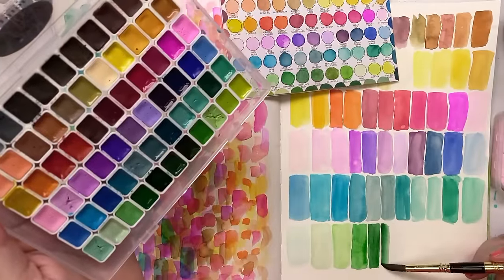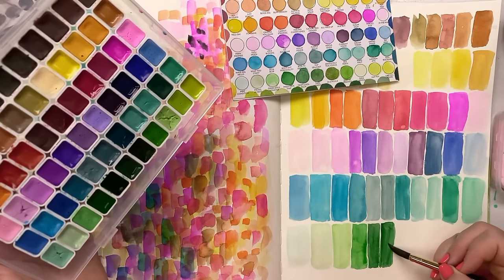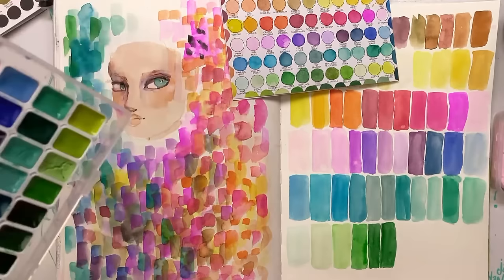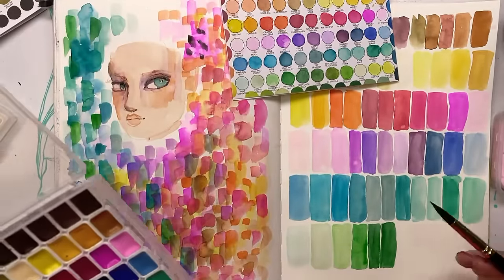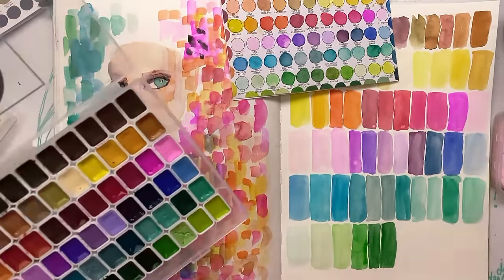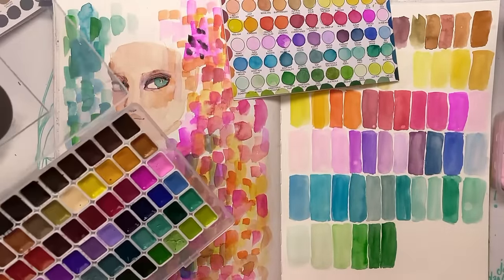If you've got any questions, please ask. The paper I'm using is the flat side of the watercolour journal. Colours pop a bit more on paper with a bit of texture — it's more of an optical illusion, but it definitely is a thing.